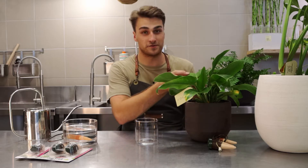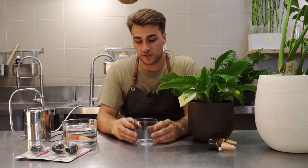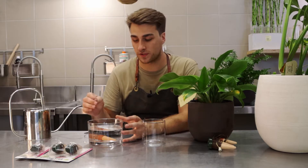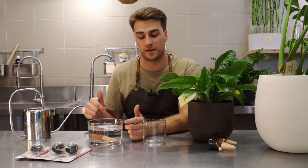To start off, we have the plant that we're going to be adding the system to. This is a philodendron imperial green with beautiful foliage. We then have the reservoir which is going to be filled with water, and we're going to have the pipe drawing from that to keep filling up the terracotta cone. We have the terracotta cone which has been soaking and is ready to go. I'm just going to leave it in the water to make sure we don't get any air bubbles inside the whole system when we're making it.